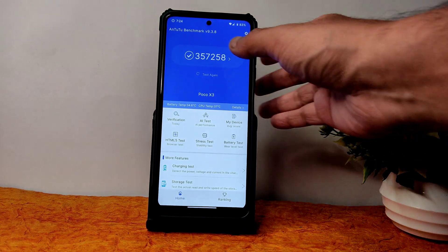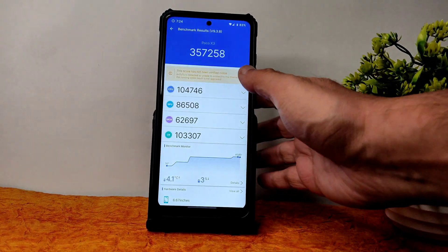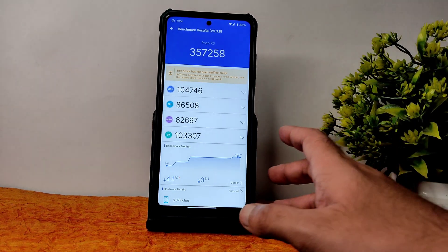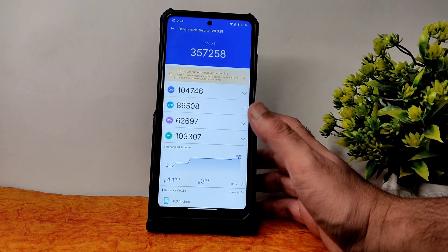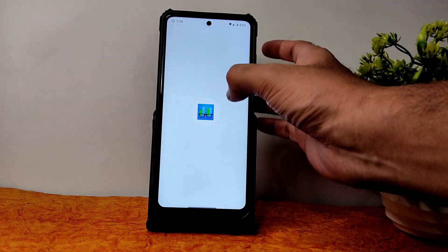Coming into benchmark results, I start with the AnTuTu benchmark. The score is 357,258 which is a very good score. The temperature rise was 4.1 degrees Celsius and battery drop percentage was just 3%. The GeekBench scores are very good as well — single score and multi score I'll show you next.